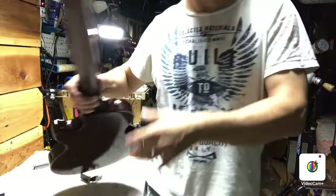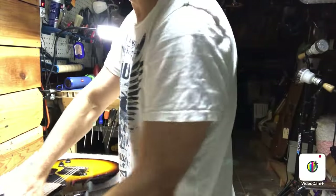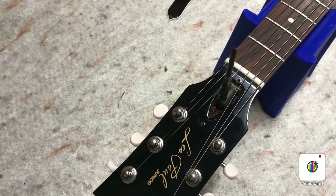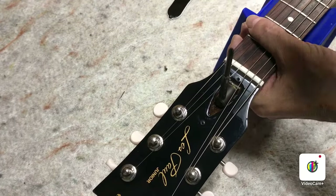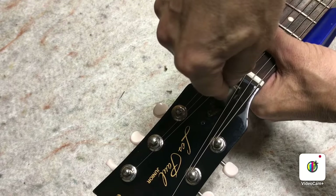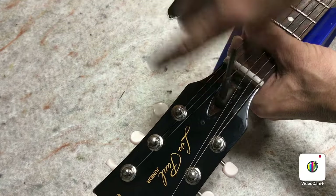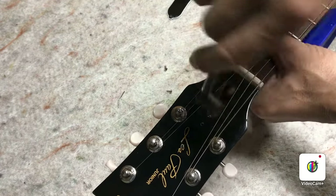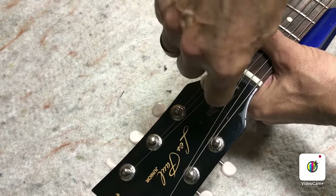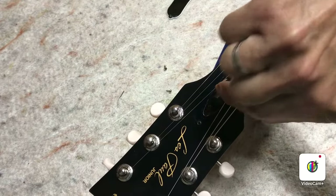To get rid of some relief, that means to flatten out the neck, you want to tighten the truss rod. We know this neck has a fair amount of relief, so we want to tighten the truss rod. First you loosen just a little bit to relieve any tension, go back to where you were, and then tighten. That was about a quarter turn — I gave it about a half turn more, because this did need a bit.